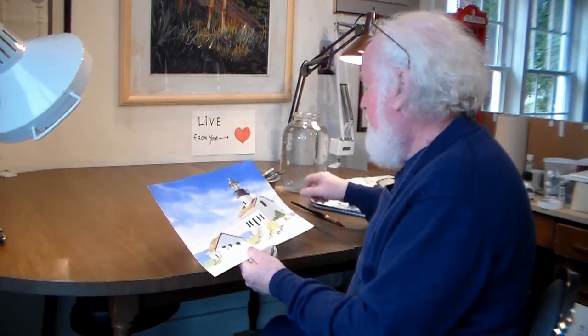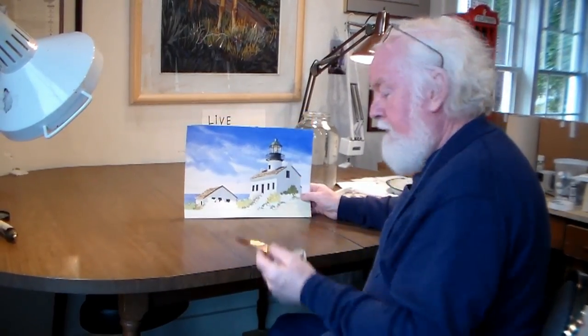Hi, welcome back inside Sage and Brush Watercolors. I was just thinking about what I want to show you that I did this morning.